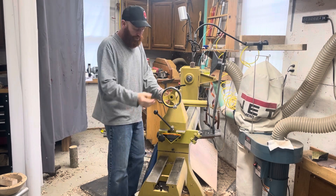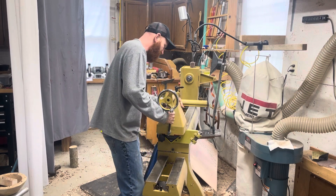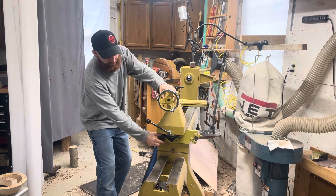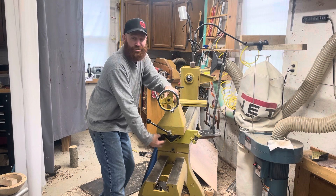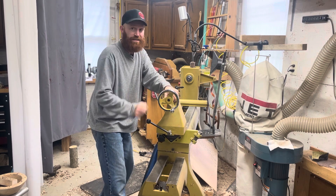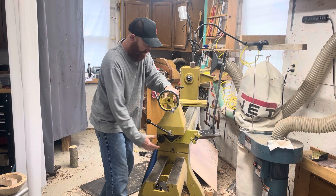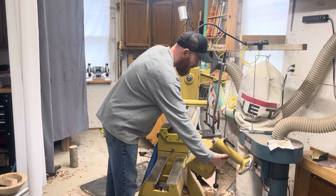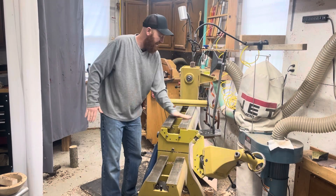You have to remove the tailstock, or I have a thing called a swing-away. I slide this out to the end, lock it down, and there's a little threaded knob here. This tailstock is very heavy — I moved it for about a year and then decided to do away with that. It's got a spring on it, so you just let it swing away out of the way. Now I have this all free.